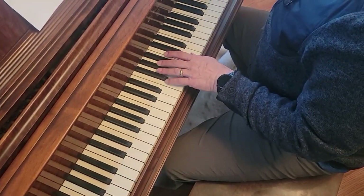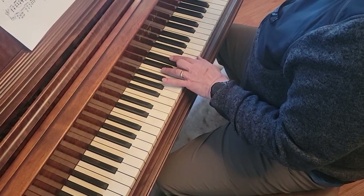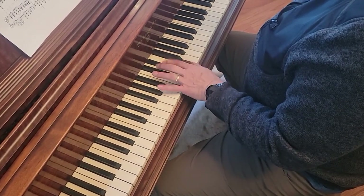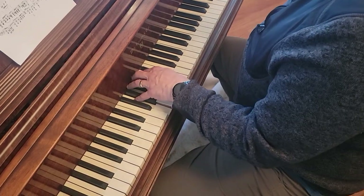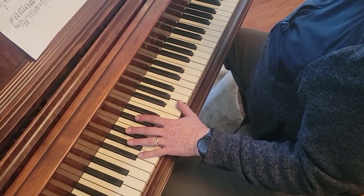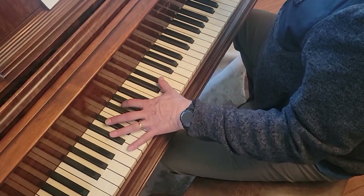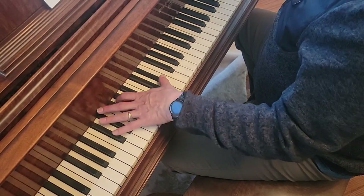And then F minor. Then D, E-flat, F. C minor — G, C and E-flat. And then we've got this big E-flat and G, E, C, E-flat, G.